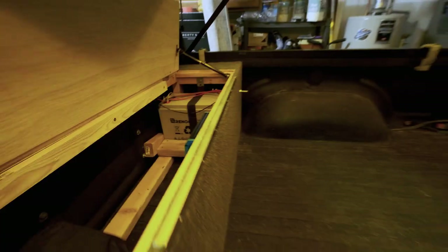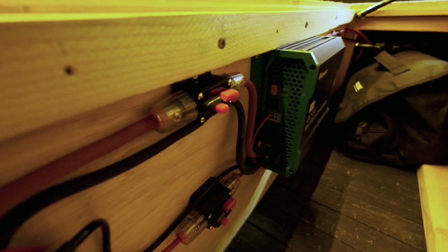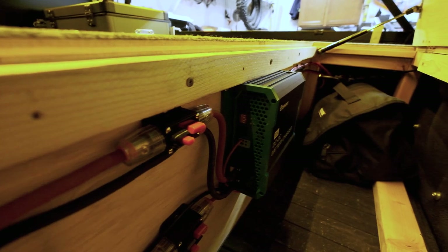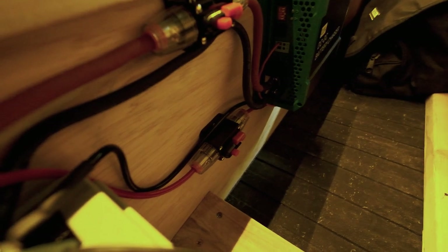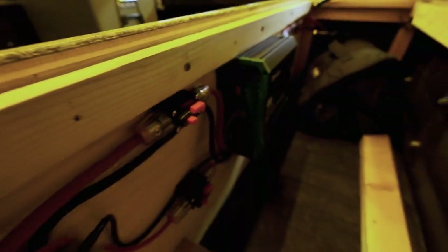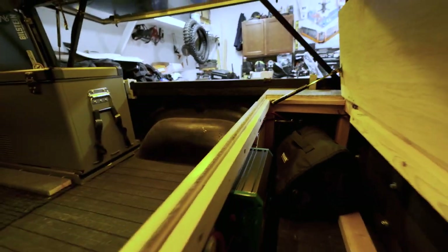Got it all tidied up in here - the wires are all nicely routed. You can see the fuses down here: the first one fuses the output of the DC-DC charger to the battery, and the second one fuses the output from the battery to my panel behind the fridge, which controls the fridge and the lights. Everything's all nice and neat. That's a wrap on the solar install and second battery in the Tacoma.